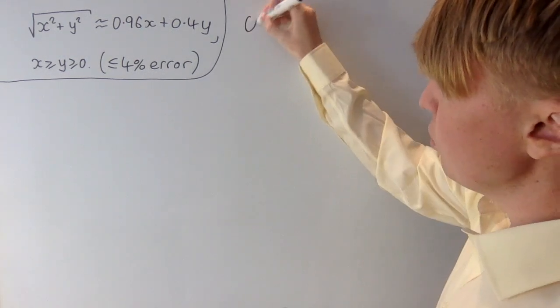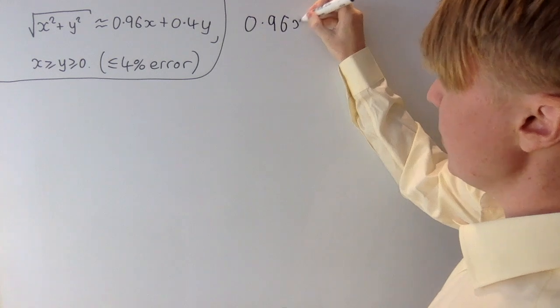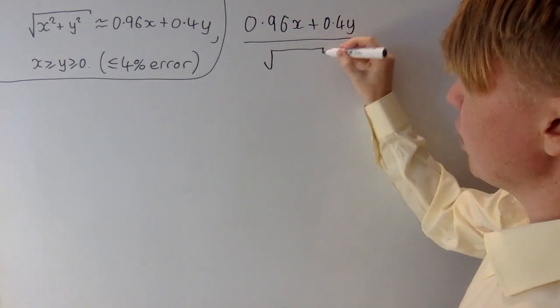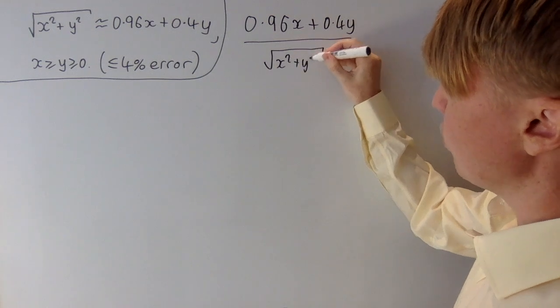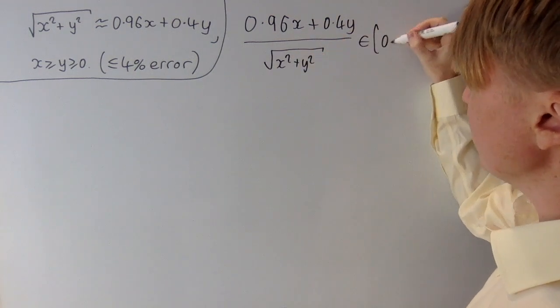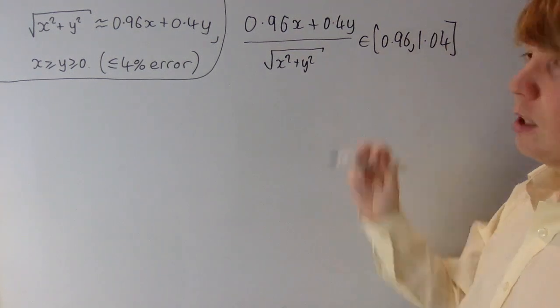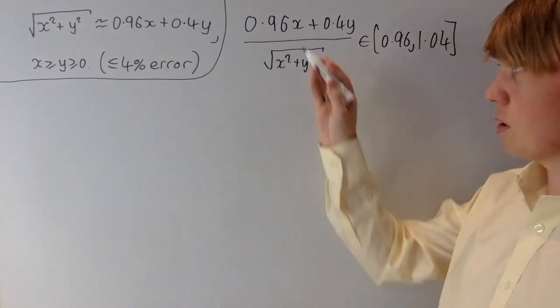What we need to prove is that our approximation, 0.96x plus 0.4y, divided by the thing we're trying to approximate — root x squared plus y squared — is between 0.96 and 1.04. So we're within 4% of this being just equal to 1.